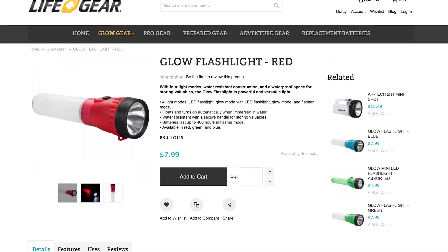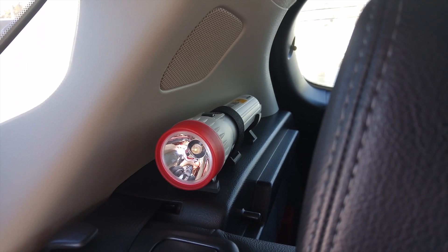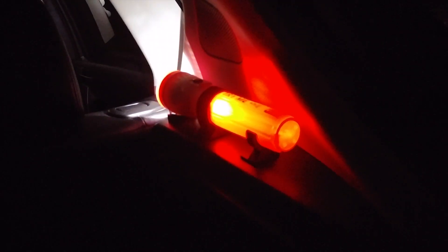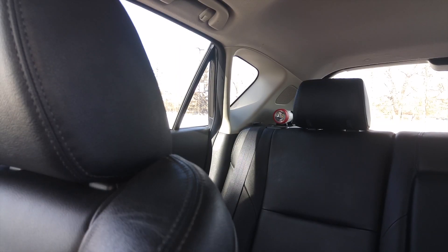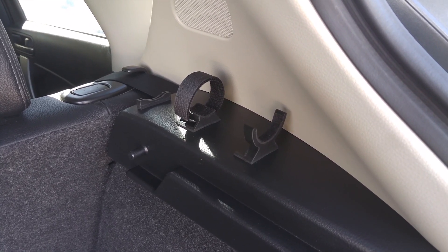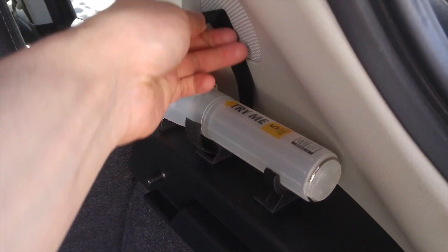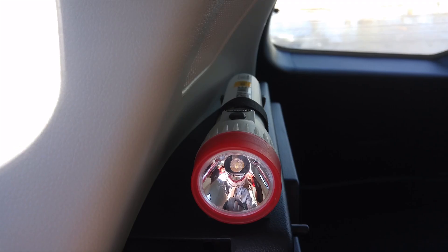Up next we have this LifeGear Glow flashlight, which I installed just above the Glow Spotlight on this plastic trim ledge in the hatch, just behind the rear passenger seat. This is a 40-lumen light with multiple modes similar to the Glow Spotlight, just in a smaller form factor. Because of its location, this light is accessible from either the rear hatch or from the rear passenger door. I designed and 3D printed a 3-piece bracket specifically designed to hold this flashlight and prevent any movement on the X, Y, or Z axis, and used a velcro strap to lock it down. The bracket itself is installed using double-sided foam tape, as using screws was not an option.